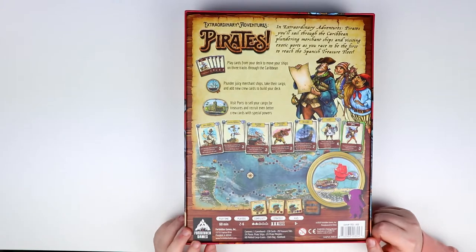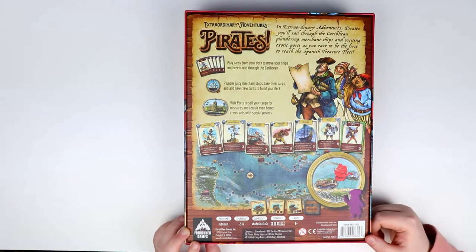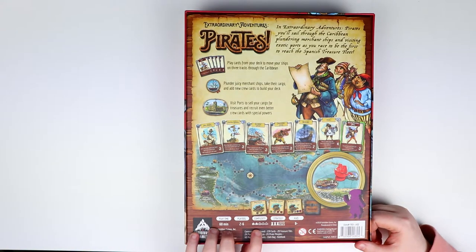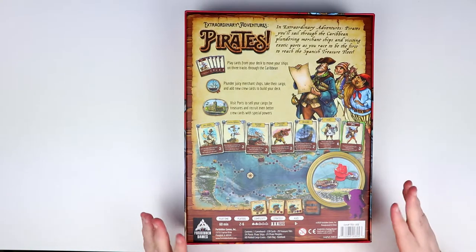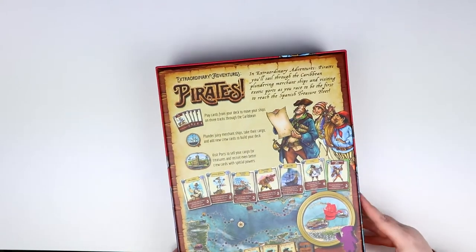It seems to have lots of cards, it claims to have miniatures, and we're going on adventures like most pirate games. It says it'll take 60 minutes to play, for two to six players — six is a good number. It's two out of five on the complexity scale, three out of five on strategy, and for ages eight and up. There's an adorable looking purple meeple in the corner, and the box feels quite weighty.